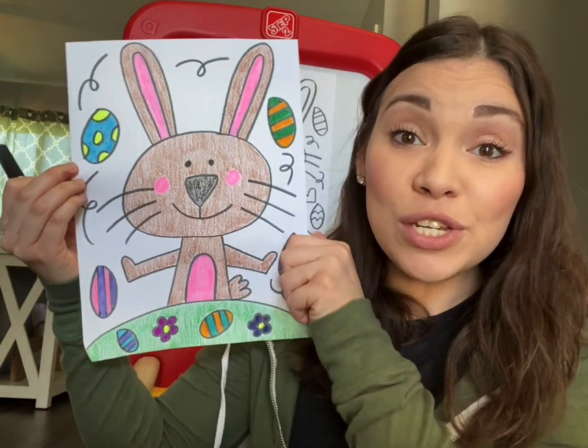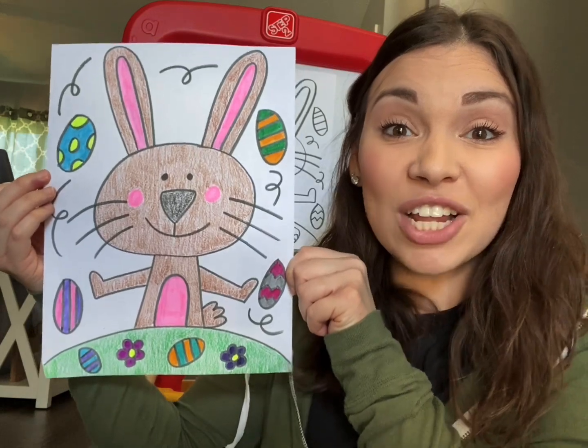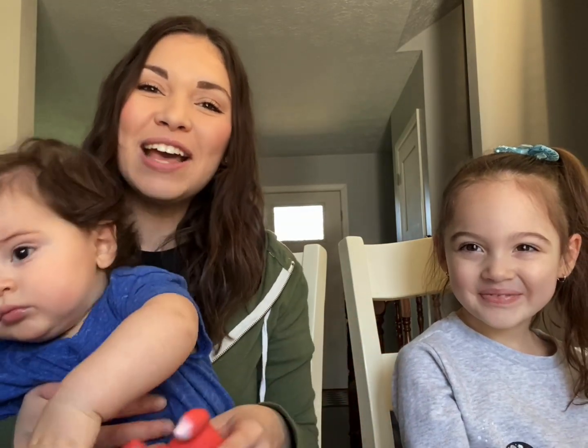Hopefully you enjoyed this directed drawing of an Easter Bunny. We just want to thank everyone for watching. Please subscribe. Bye guys.